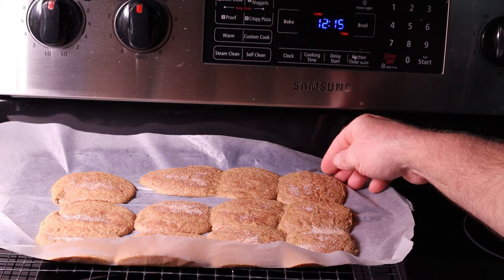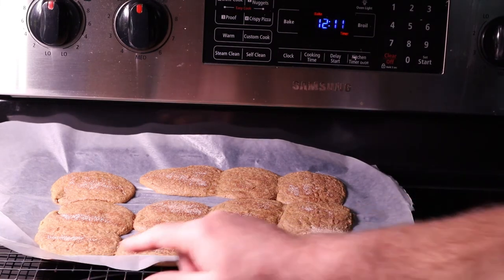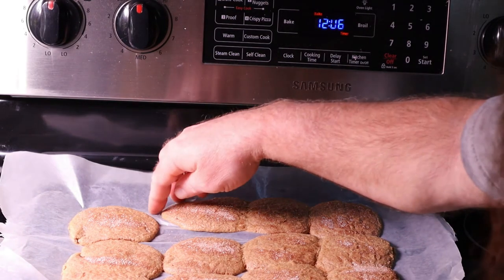I have the second batch in the oven now. The first batch ended up taking 14 minutes. I also made the cookies slightly smaller for the second batch because, as you can see, they expanded out quite a bit.